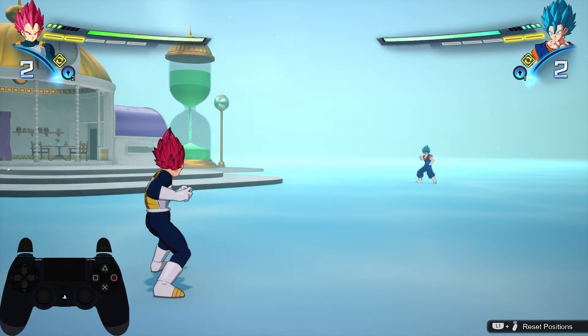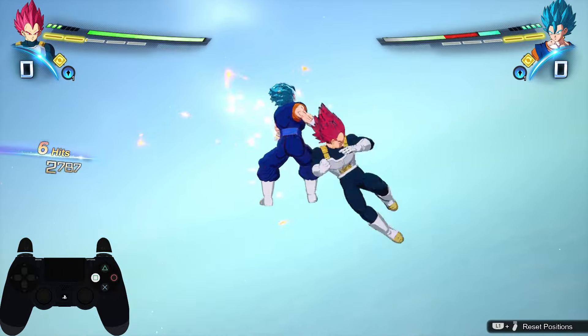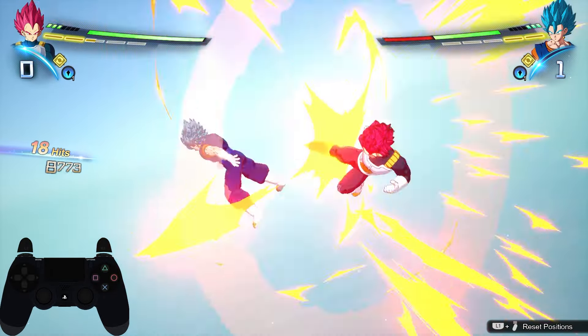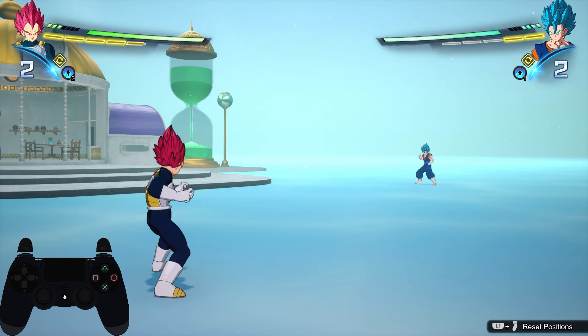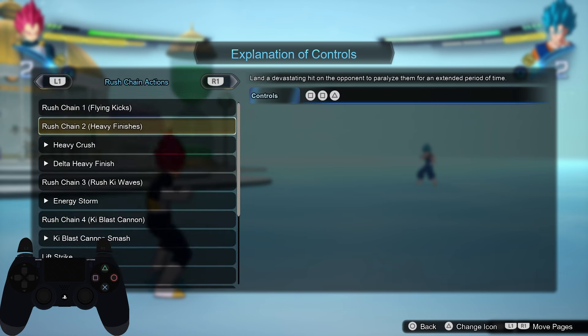This is what the first flank looks like. This involves the heavy finish, so you want to pause and check which punch it's on. For Super Saiyan God Vegeta, it's on his second punch.